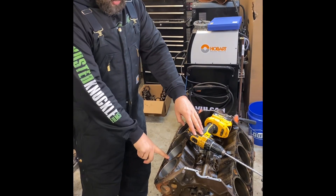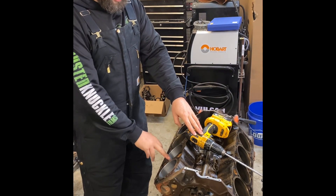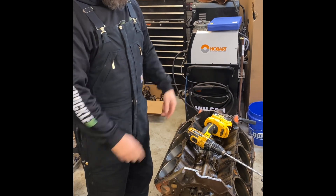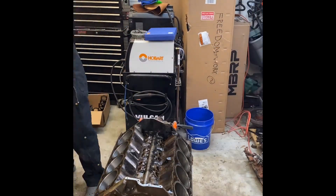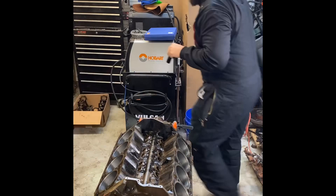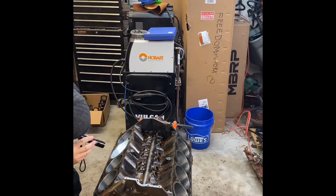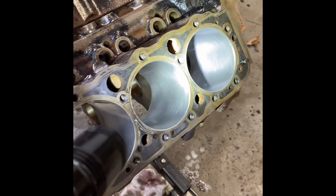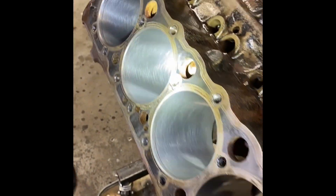I did another 30 seconds on the number four bore — same result: no change in dimension, good crosshatch. So we went ahead and lubed up all the remaining six cylinders and knocked those out. We've got all our cylinders honed to machine shop specs — well, not exactly, but they're good enough.